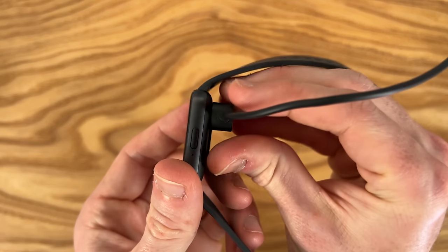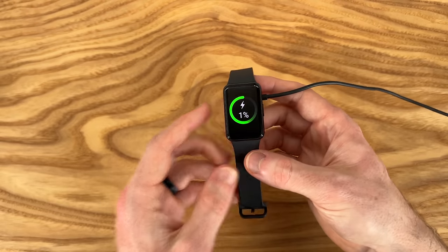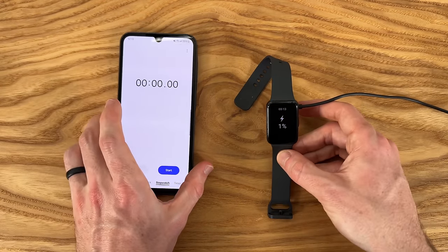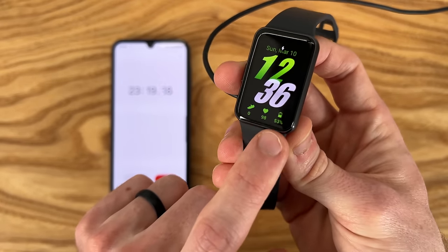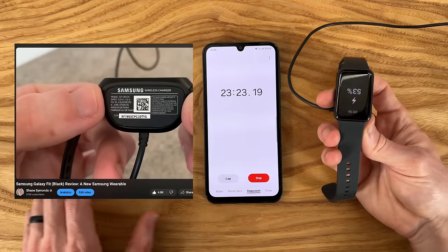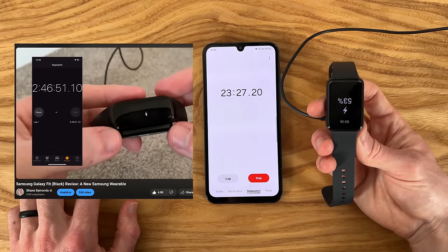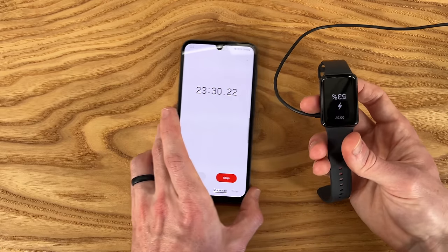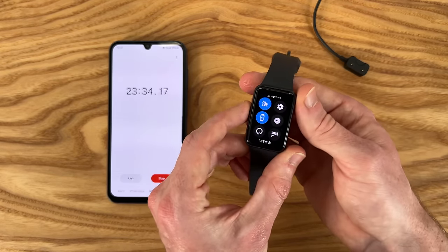I think I could push it to three or four days if I turned off the always-on display. Let's do a quick charging test — attaching the connector, which stays on pretty firmly. Wow, this charges up really fast. We're at 53% after just 23 minutes. For reference, the first Galaxy Fit I had took two hours and 46 minutes to charge to 100%. So this is way faster charging speed — you can quickly top this up without much time.